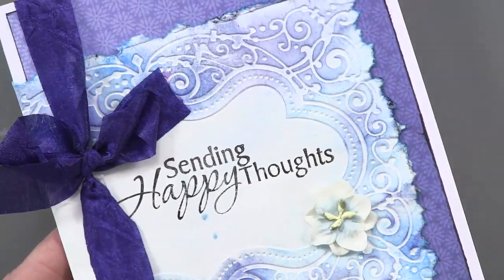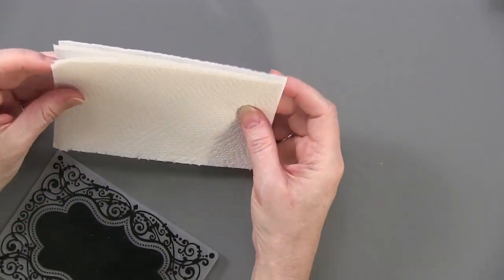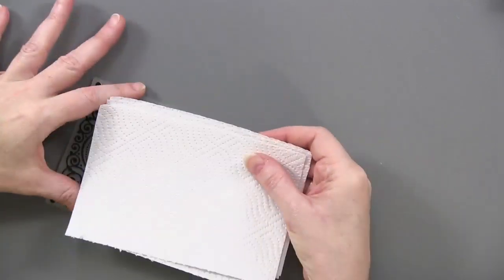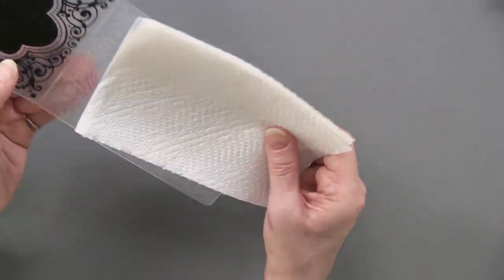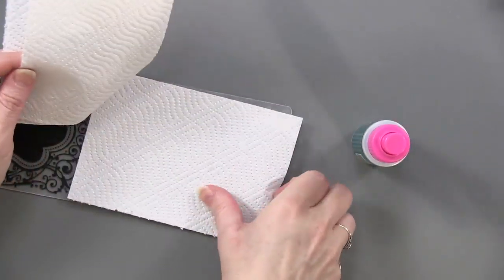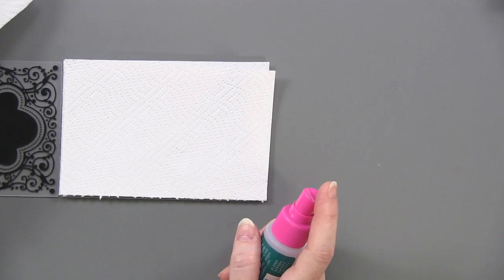This got us thinking: what else can we do? So I have the embossing folder here, and I'm going to try paper towels. I experimented and found that using two-ply paper towels — four pieces cut about the same size as the embossing folder — works well. I prefer white so there are no patterns on it. I'll set them inside the embossing folder and spritz them with water so they seal to each other when run through the machine. Interestingly, even though the paper towel has a design on it, it kind of disappears when put through the machine.